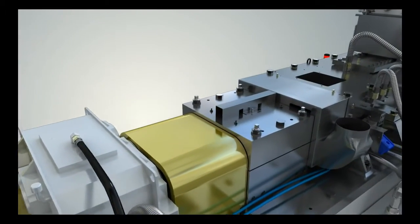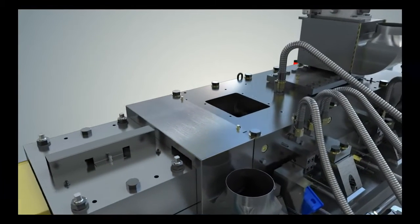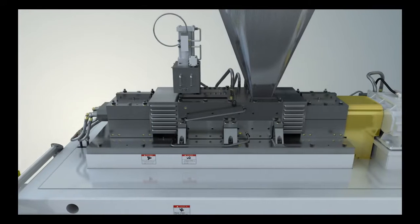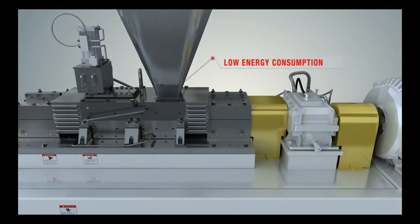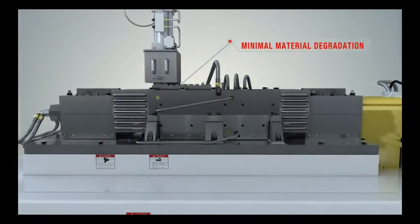The combined result is a compounder capable of producing a highly dispersed and homogeneous mixture, with residence time much shorter than any other type of processor. This keeps the overall material temperature and energy consumption low, and produces compounds with low heat history and minimal material degradation.